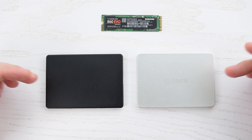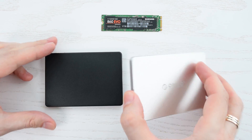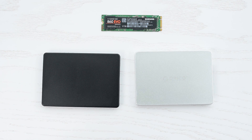And finally we need a SATA to M.2 adapter or enclosure. You can buy a cheap plastic one for 5 bucks or a fancy aluminum one for 10 dollars. They both work perfectly well. I'll put all the links in the description below.